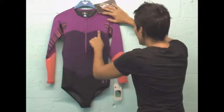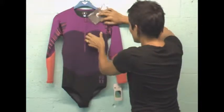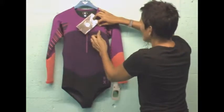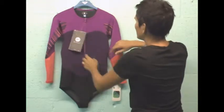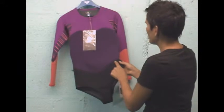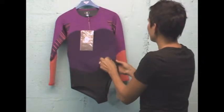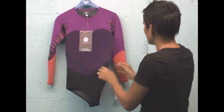The stitching alone is getting five stars from my book. Super tiny stitching, really beautifully sewn. We've got that throughout the entire garment, even at the waist. The smaller the entry for water to come through, the better, the warmer the suit's going to be.